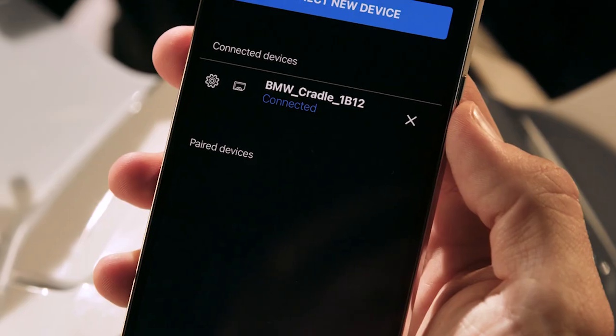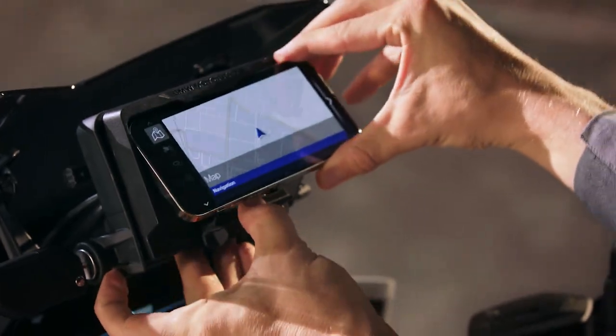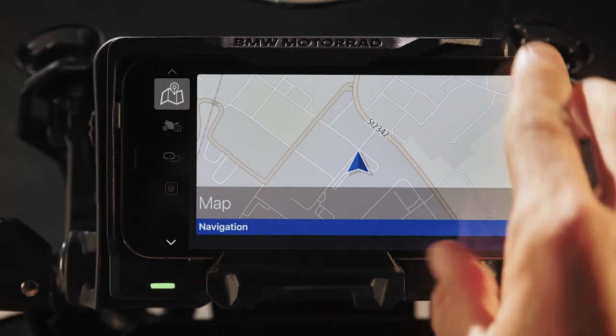A confirmation that the connection is established is displayed. Insert your smartphone with the long side touching the top of the Connected Ride Cradle. Make sure the arms hold the smartphone into place.